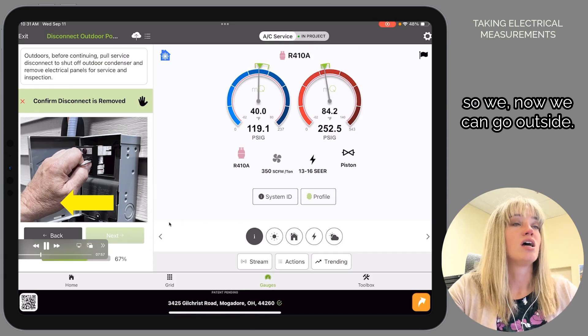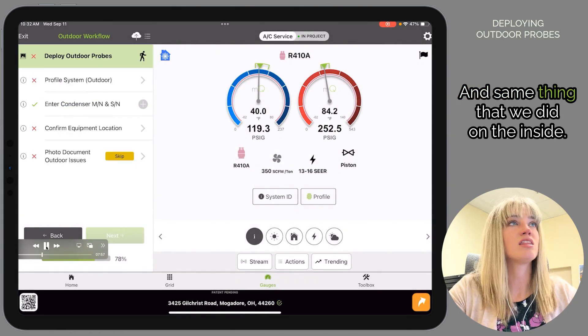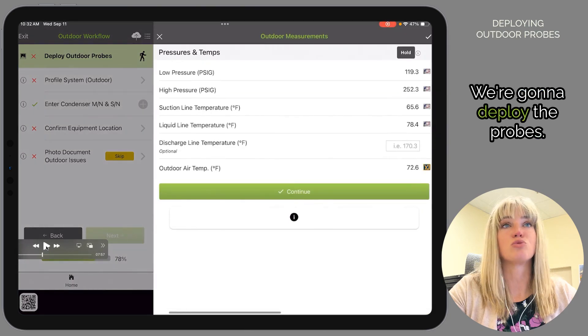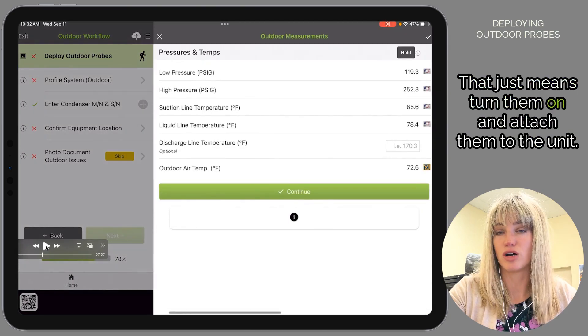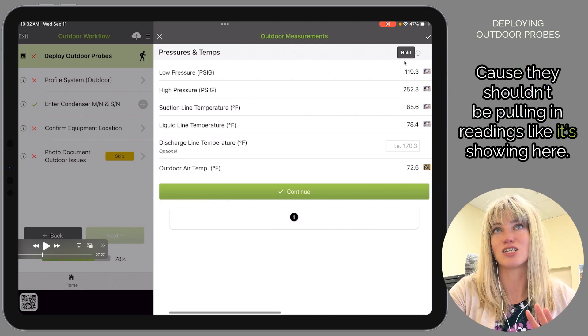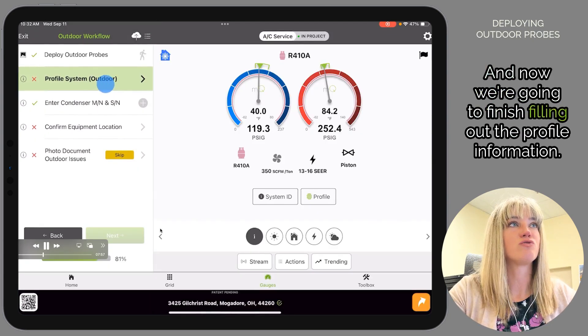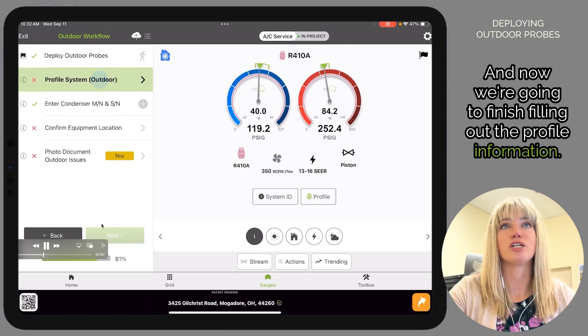Now we can go outside. We're going to pull the disconnect. Same as we did on the inside, we're going to deploy the probes — turn them on and attach them to the unit. They shouldn't be pulling in readings right now because the unit is off. Now we're going to finish filling out the profile information.